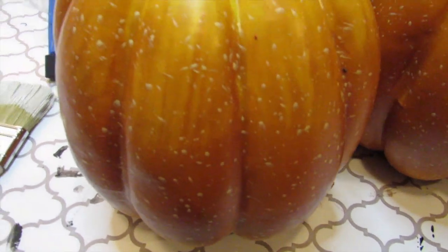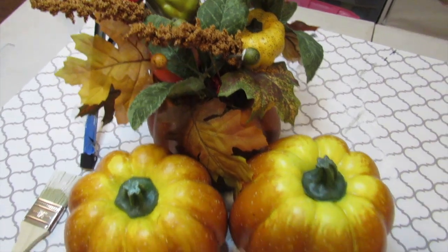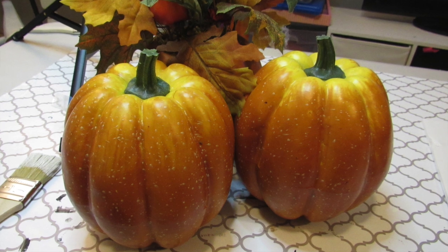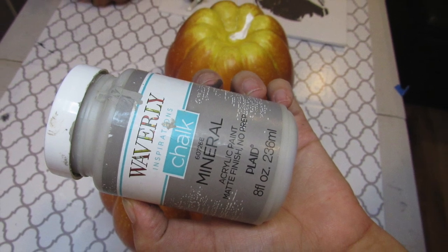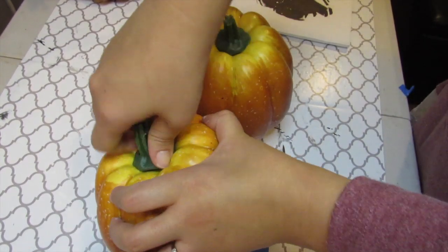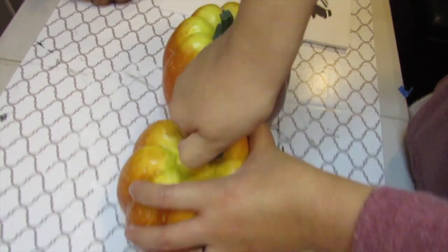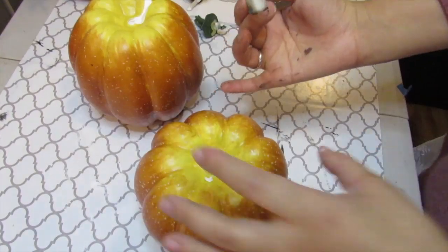Now let's move on to today's DIY, which is a trash to treasure. I have had these pumpkins — I believe they were from Christmas Tree Shop years ago — and I was going to throw them out because I just was not feeling the bright orange and yellow, but I decided they were a great base for a trash to treasure. I wanted this centerpiece to be more neutral, so I'm taking my Waverly chalk paint in mineral and I'm going to take off the stems on the two pumpkins that have them, then give all of the pumpkins one coat of the Waverly chalk paint in mineral.